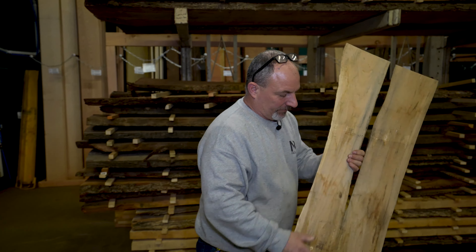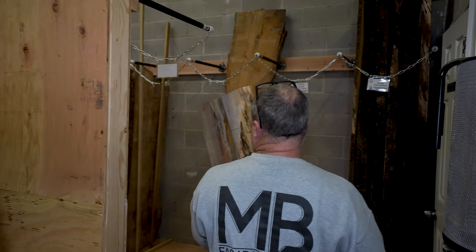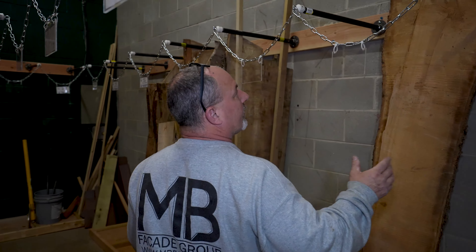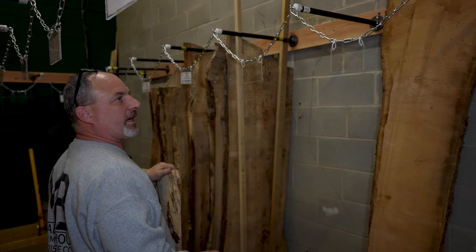All right, so now we have this piece of maple that we've dried. We need to put it in our system for sale. We have our racking system here — each bay is numbered and categorized.